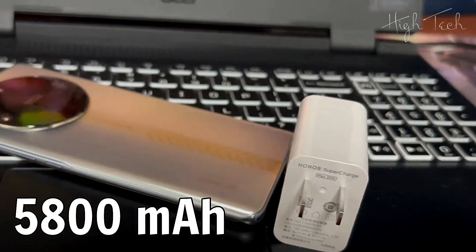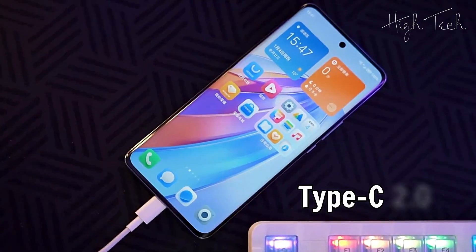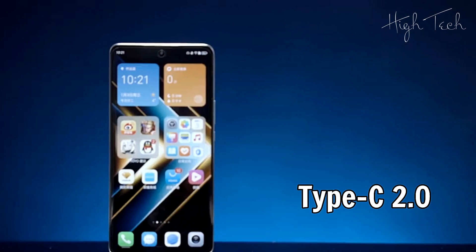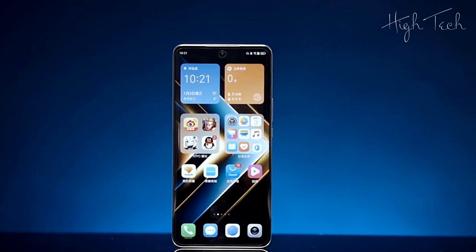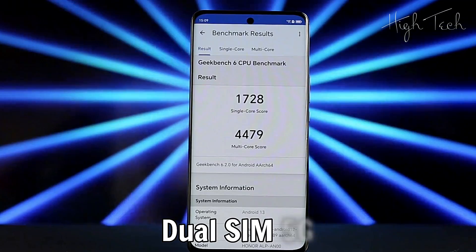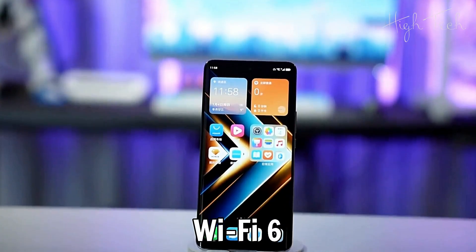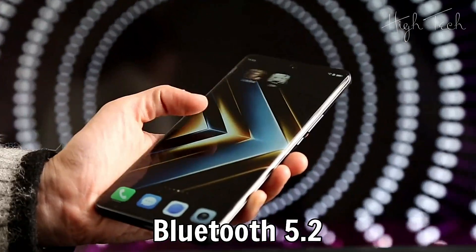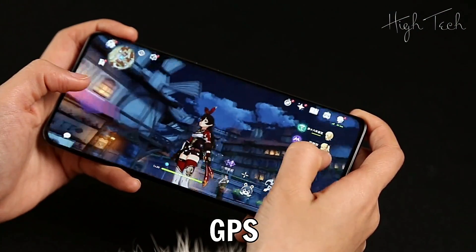Battery: 5800mAh. Charging: 35W. USB Type-C 2.0. Dual SIM, 5G, Stereo Dual Speakers, Wi-Fi 6, Bluetooth 5.2, Headphone Jack Type-C, NFC, GPS.